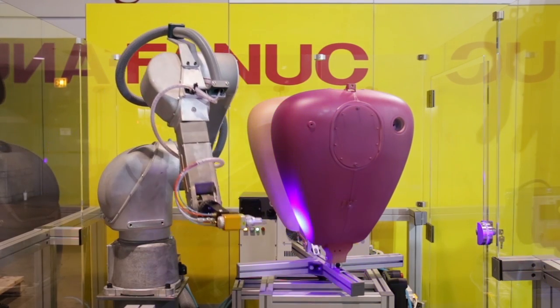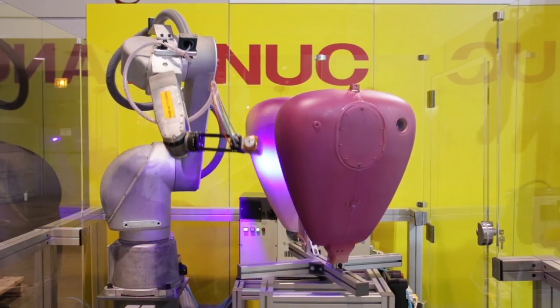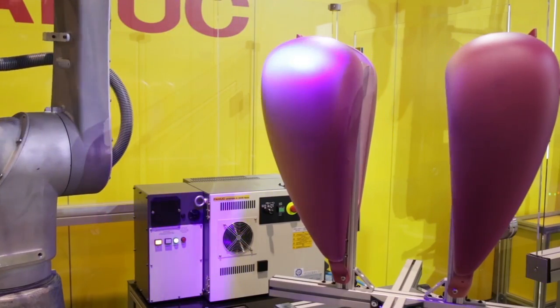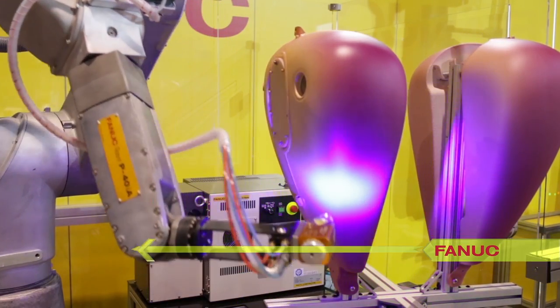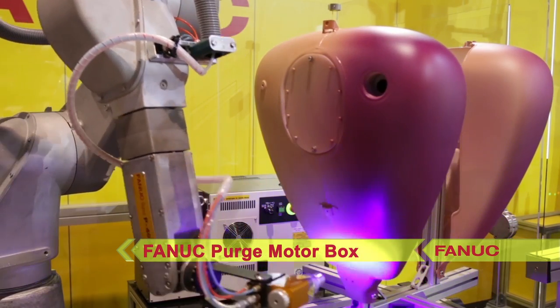In this demonstration of the robot's capabilities, the new FANUC P40IA robot simulates painting motorcycle fuel tanks. The system uses FANUC AUX axis control with a table controlled by FANUC's Purge Motorbox solution.